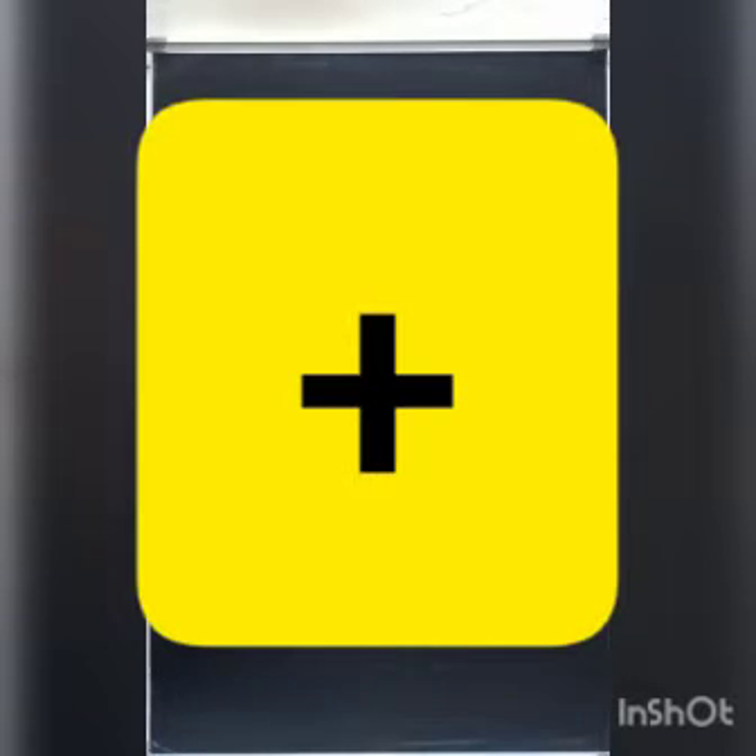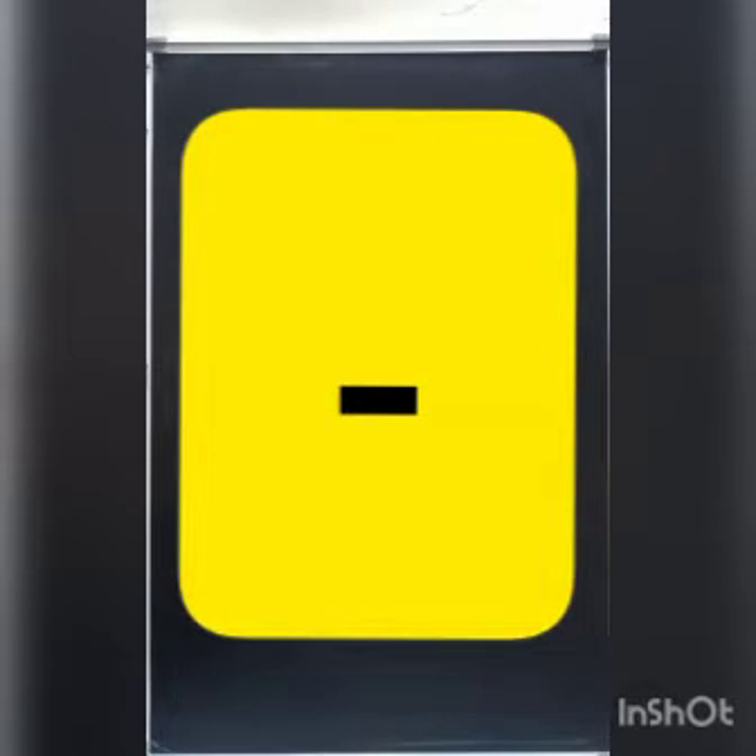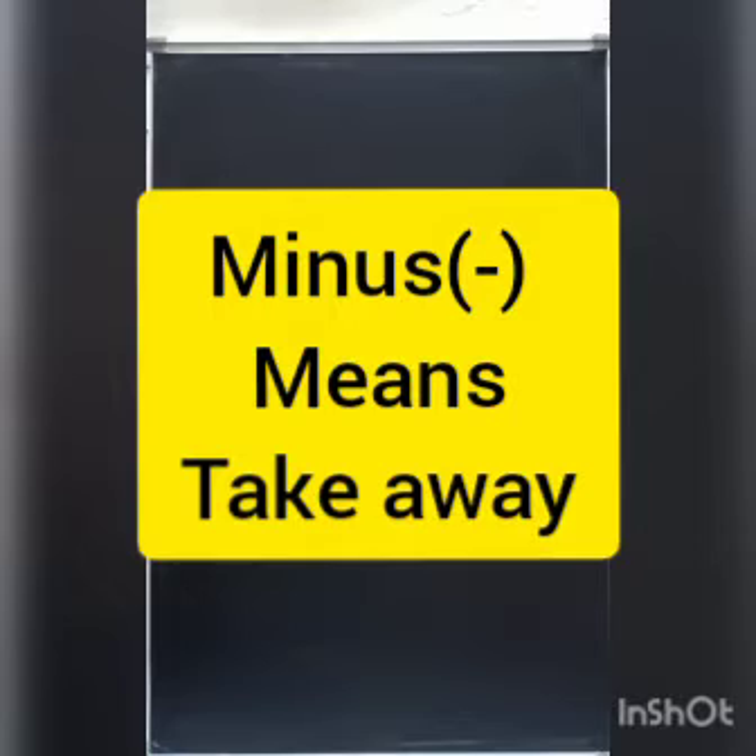Just tell me which sign is this? Yes, very good. It is plus sign. It means put together. Now tell me which sign is this? Very good. It is minus sign. Minus means take away.